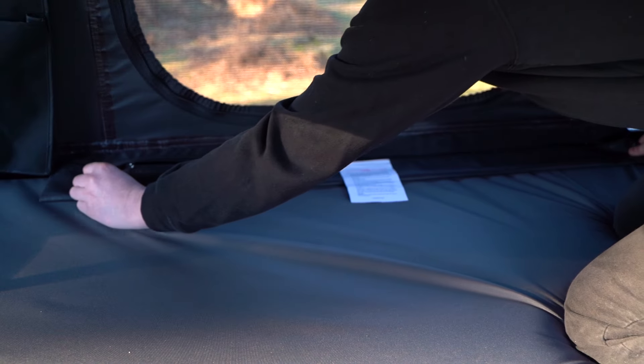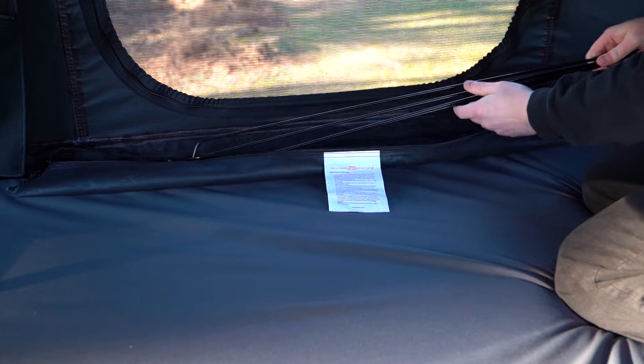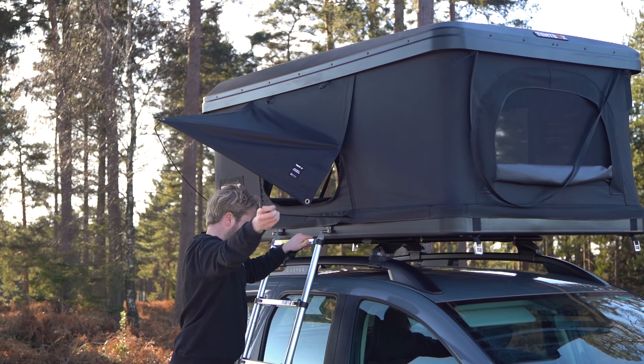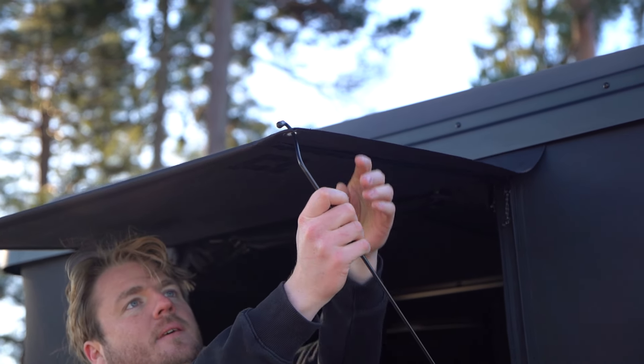Underneath the mattress, you'll find the porch pole bag. Use these to prop open the side doors to create a porch. To use these safely, first slot them fully into the base. You'll notice that they go in at an angle, facing away from the centre. Then bend them up and hook them into the metal eyelets on the doors.